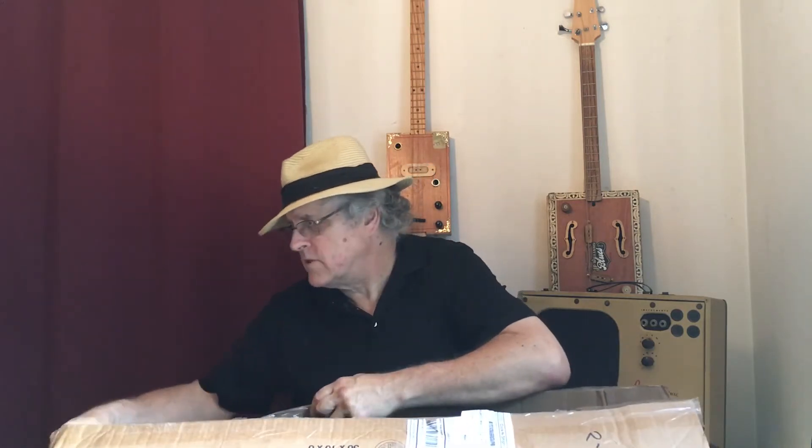I always wanted an oil can guitar. I sent down a bunch of pieces to Jim and told him if he would be so kind as to add what was necessary and turn me out a guitar, I would appreciate it a great deal. Today I got this, and I'm real excited to open it up and see what Jim did with it.